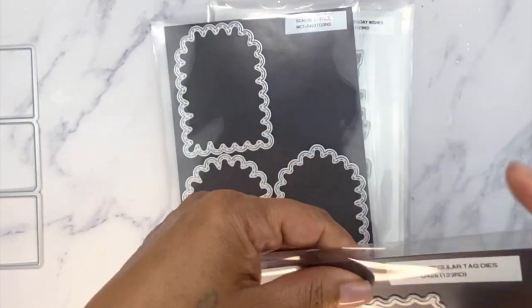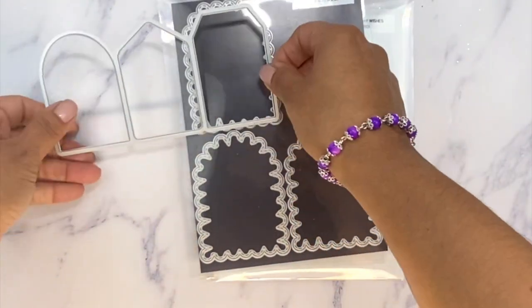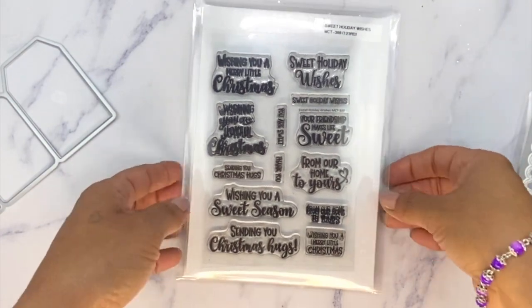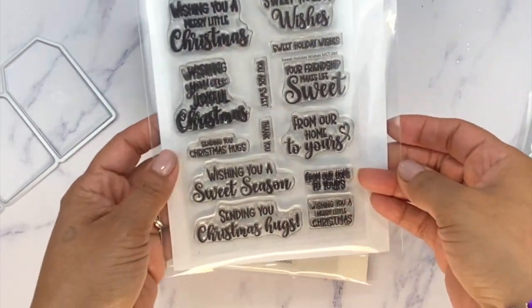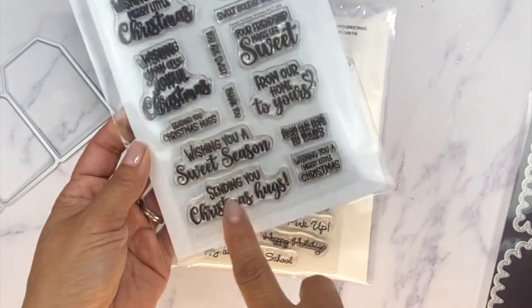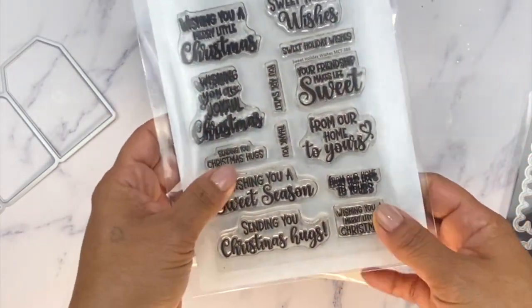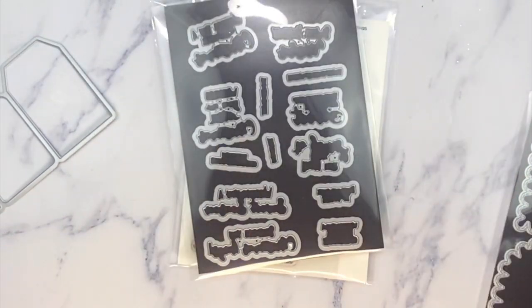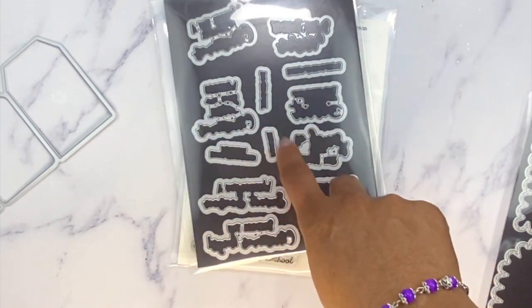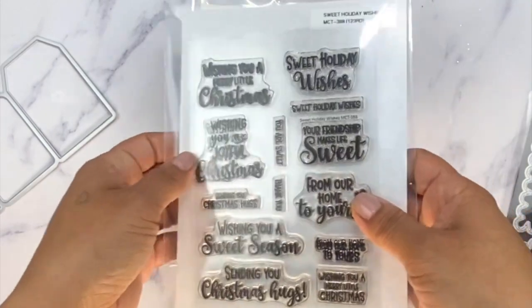We also have our brand new Scallop Tag Dies — these are the bottom layers. You just go ahead and layer each one on top and they'll layer beautifully. The other thing we're showcasing today is our brand new Sweet Holiday Wishes sentiments. In here you have some really small ones for tags and bigger ones for the outside of a card, with a smaller one for the inside, however you want. Since everybody loved the little matching dies that go with the sentiments last month, I definitely did it again.